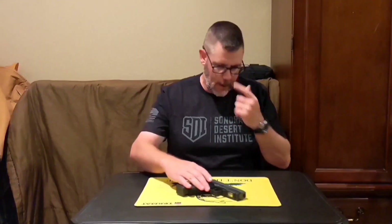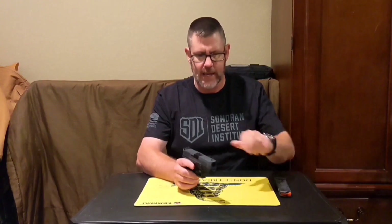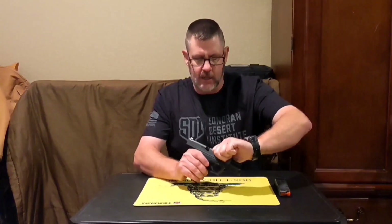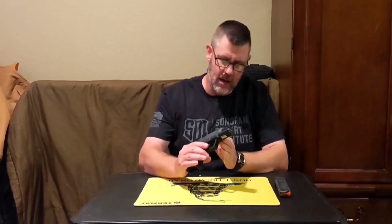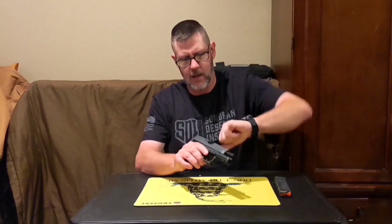In front of me here I have my PSA Dagger Compact. We'll go ahead and clear that — oriented in a safe direction. Drop the magazine. As you can see, the follower is clear, the magazine is empty. We lock the slide to the rear, check the magazine well — nothing in there — check the chamber and bore. It is clear. The firearm is clear.